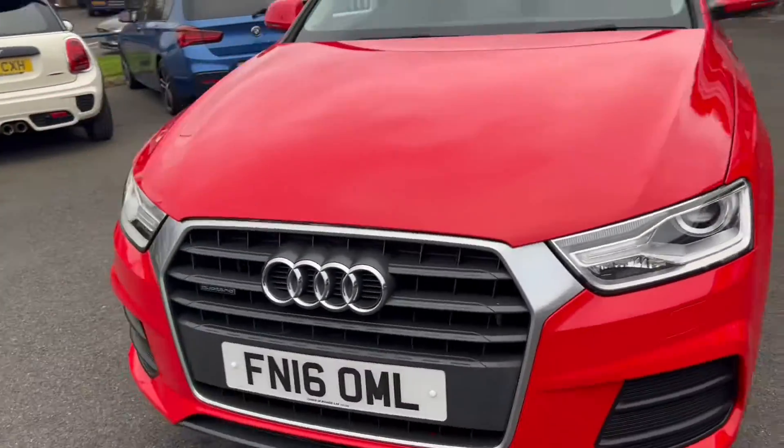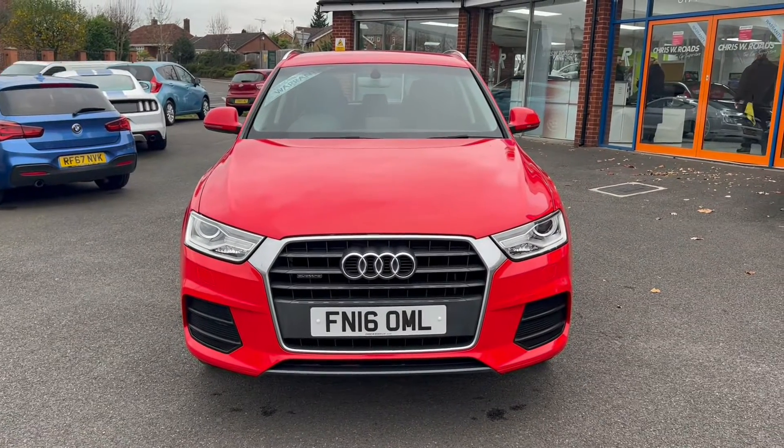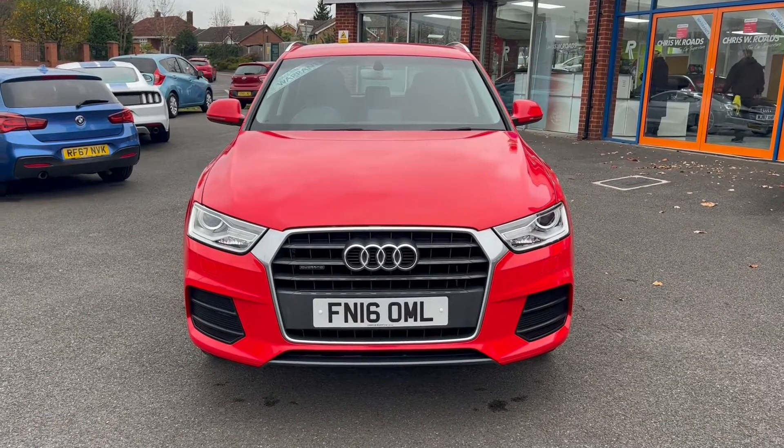And one final look towards the front of the vehicle here. In the second part of the video, we'll look into the interior.